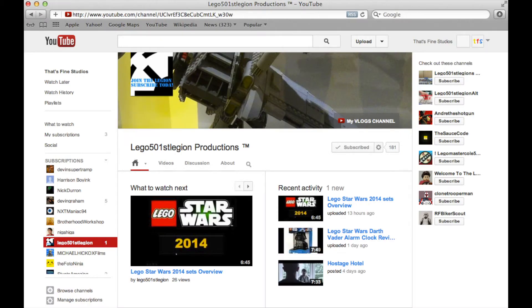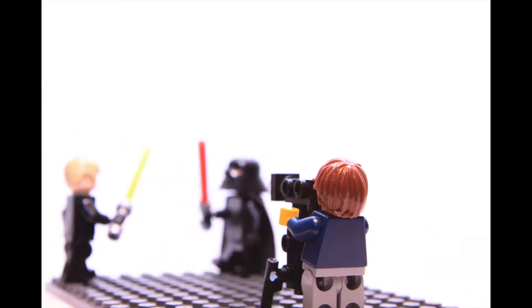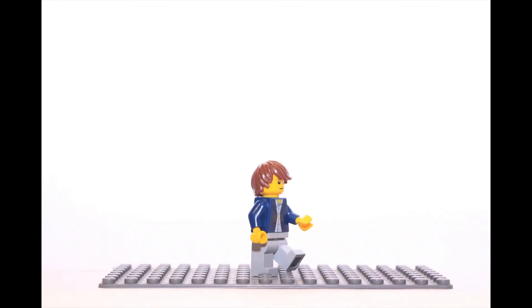So yeah, that's about it. Lego 501st Legion Productions requested that I do a how-to-build tutorial for the video camera that I use in my films, so I did one. It's not the best camera I've seen, but that's probably because it was literally made out of spare parts from this bag.